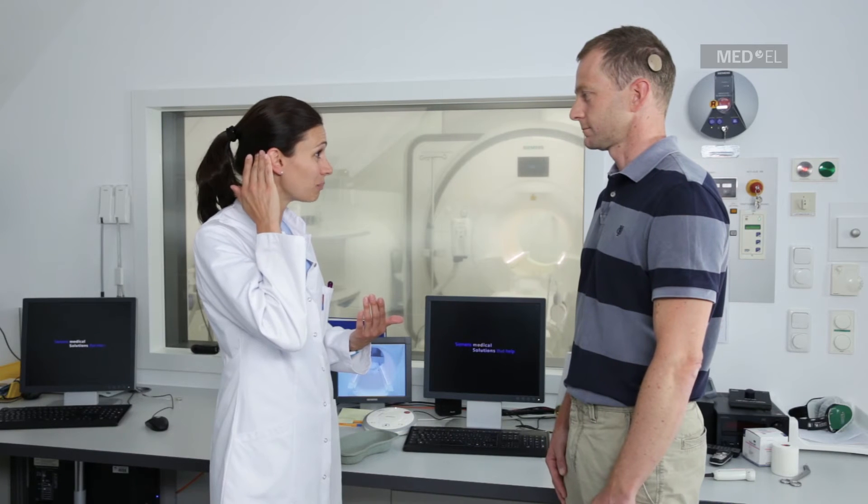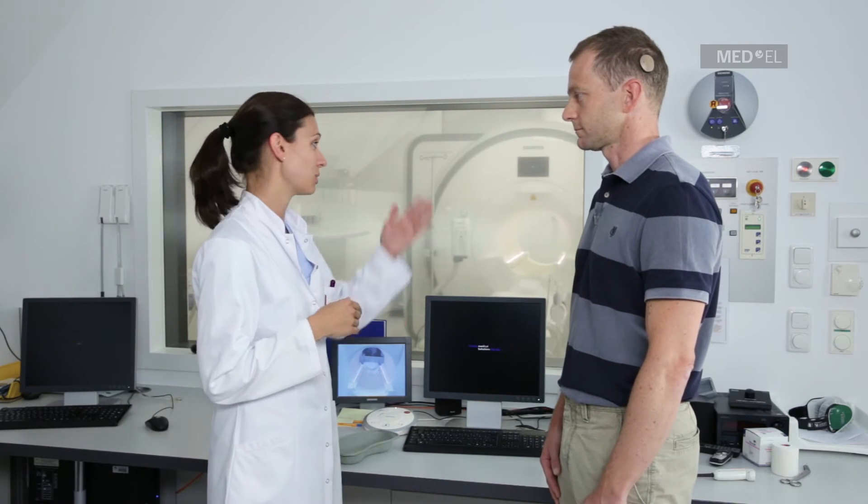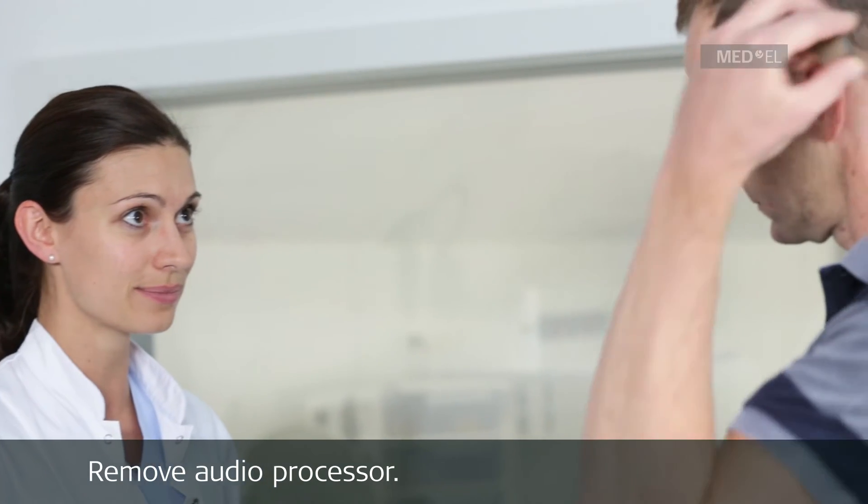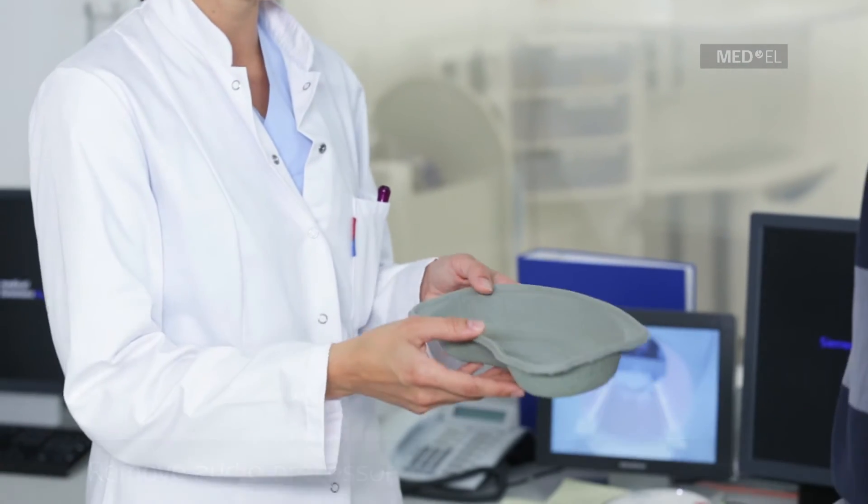Remove the external components of the implant system, such as the audio processor and any accessories, before the patient enters the scanner room. The patient may not be able to hear after removing the audio processor, but will be able to hear immediately after the processor is returned to its correct position on their head.